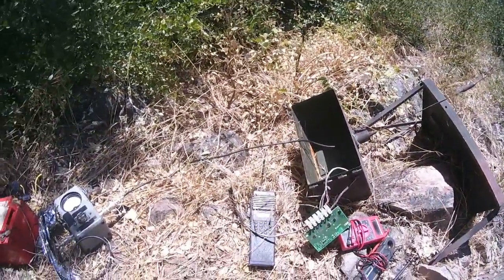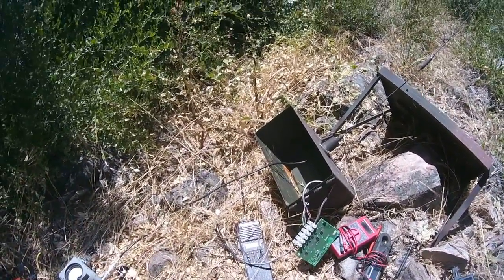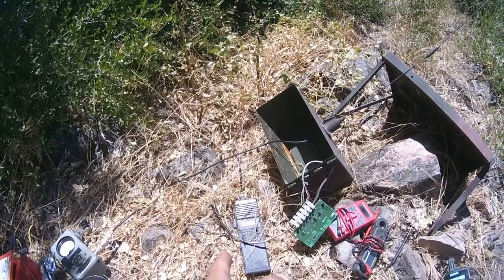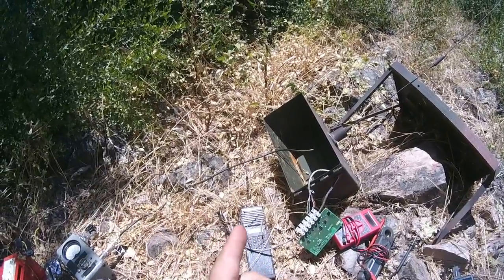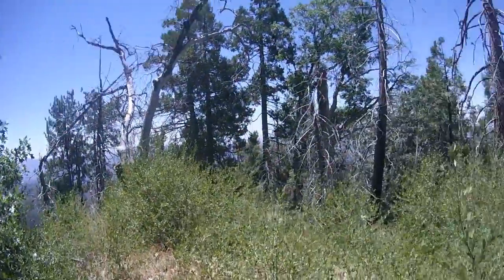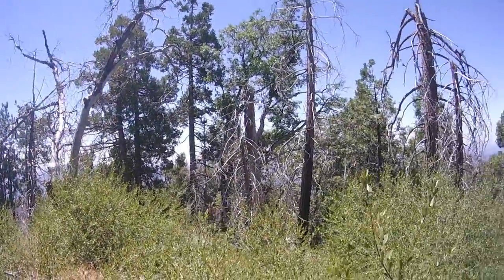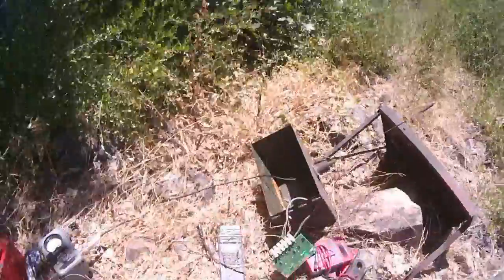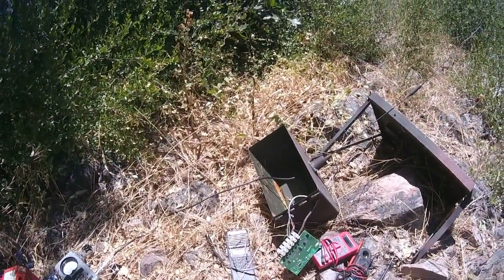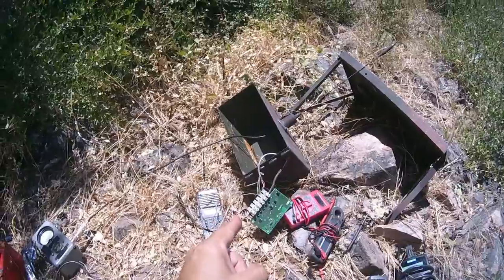This thing is pretty much SOL up here on the hill, so I'm going to take it down to the garage and try another strategy. Instead of using a simplex repeater, I'm going to use a cross-band repeater this time around. That's my next phase of communications up here. I've got most of the components — I need a few more things, have to do some testing — and I'm going to go through this whole evolution all over again, but using a cross-band repeater instead.